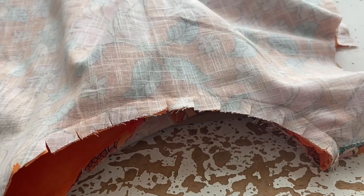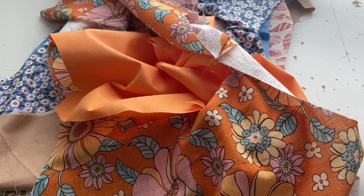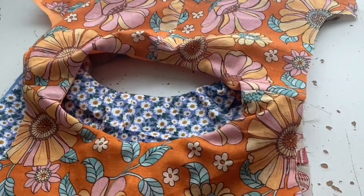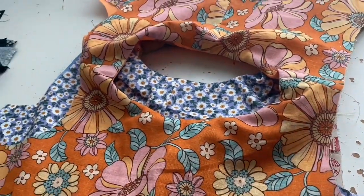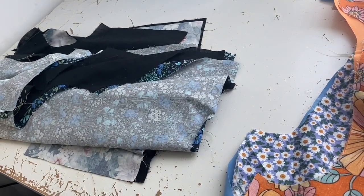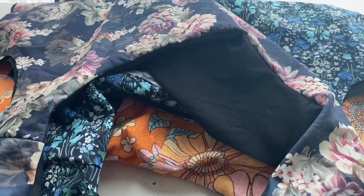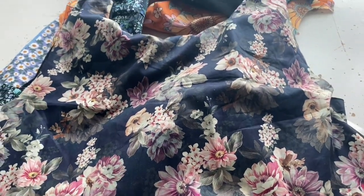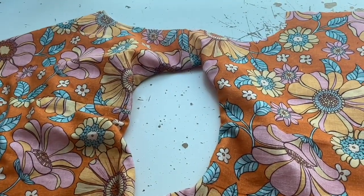Next you put the lining and the outer fabric together and pin and sew the neckline. Then you turn it the correct way — it was inside out when you sewed it — turn it out and compress it. I went and did the rest of the dresses first, so that when I got back to the orange one I was absolutely 100% sure on how to do it.